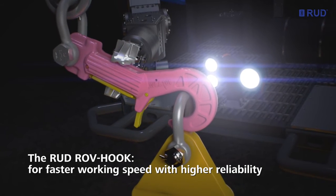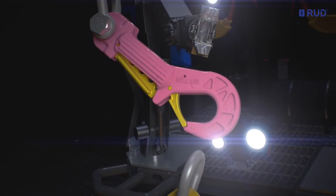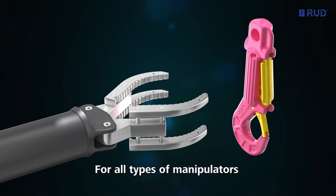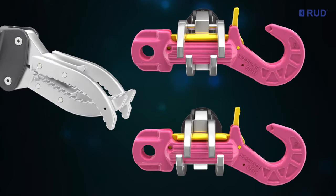The RUT ROV hook for working faster, more accurately and with higher reliability. Designed for all common types of manipulators, including intermeshing jaws, parallel jaws and large forefinger grabbers.